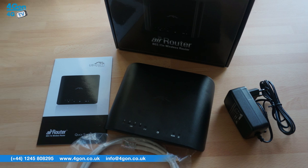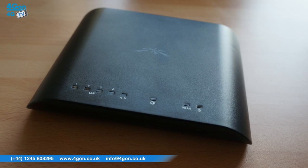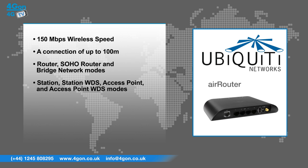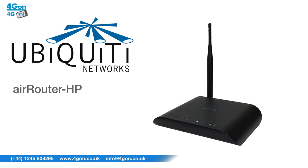The Ubiquiti Air Router has a number of key features that include 150Mbps wireless speed, a connection of up to 100m, router, SOHO router and bridge network modes, station, station WDS, access point and access point WDS wireless modes. Channel shifting allows you to use private wireless channels between Ubiquiti devices, a USB port to connect an optional AirGrid M5 USB antenna, and is powered by Ubiquiti's AirOS technology. The Air Router HP offers many of the same features but also has an external antenna which enables a long range of up to 200 plus meters.